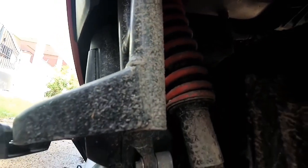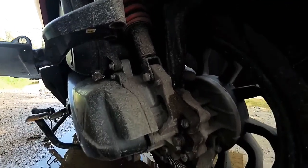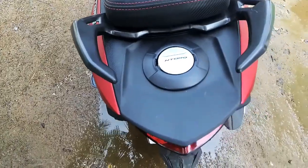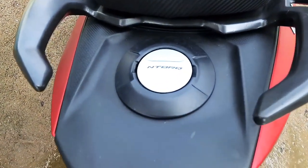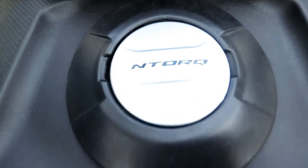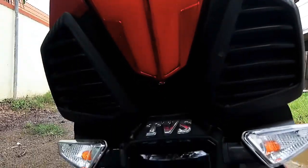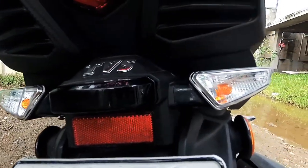So here we have mono suspension. Overall quality is super. We have a fuel tank. If you provide LED, it's not a drawback — the tail lamp indicator. It's better than it is.